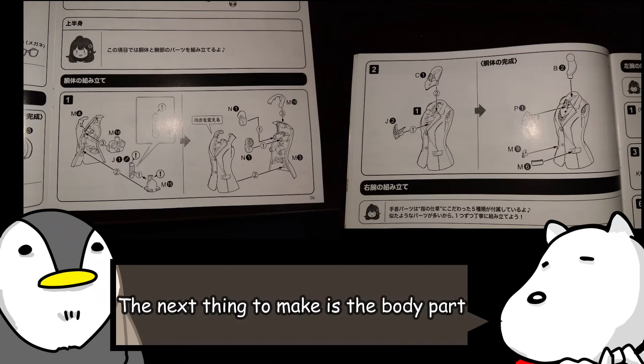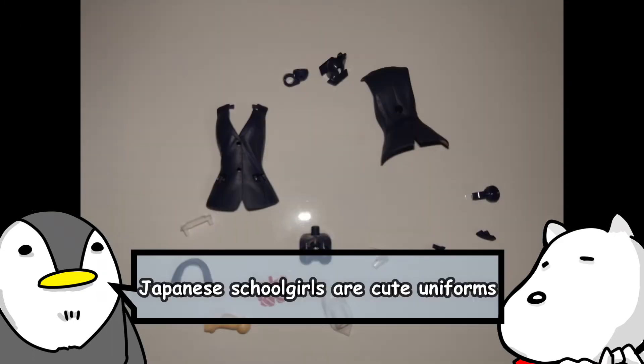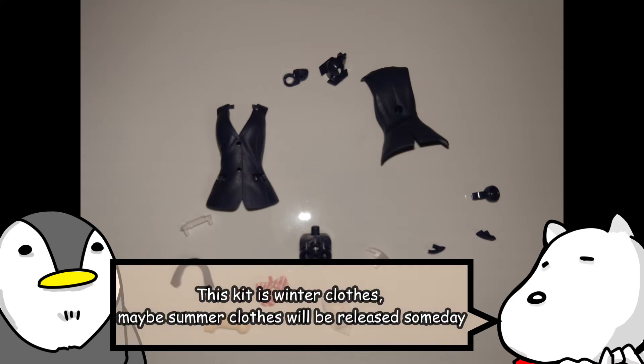The next thing to make is the body part. Japanese schoolgirl uniforms are cute. This kit is winter clothes. Maybe summer clothes will be released someday.